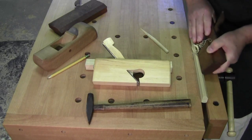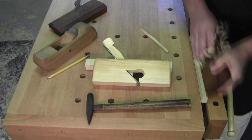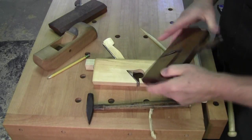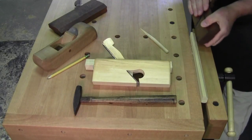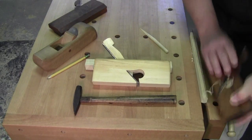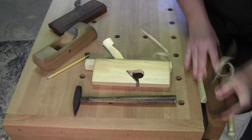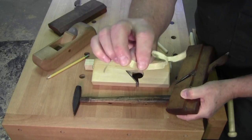If you want a heavier cut, you tap it more. And you can take really, really pretty heavy cuts - I'm just doing this freehand here, it's not art - but you can take pretty heavy cuts.